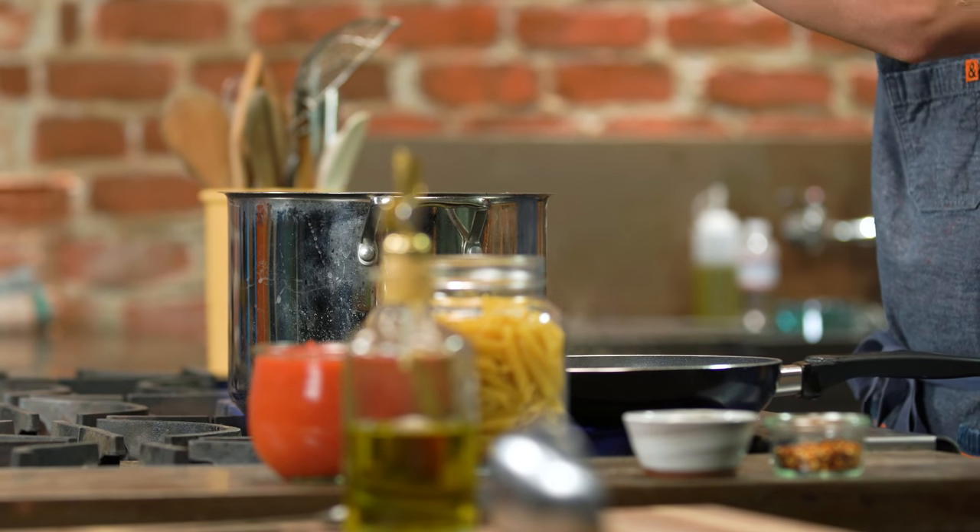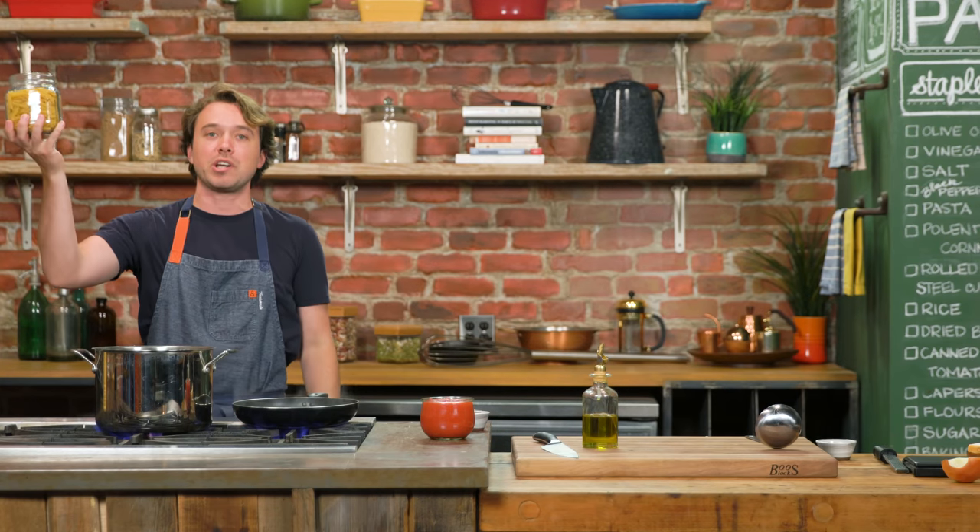Salty pasta water — everybody knows the shtick, right? This is a full pound; we're gonna use half a pound. We're cooking for two people.